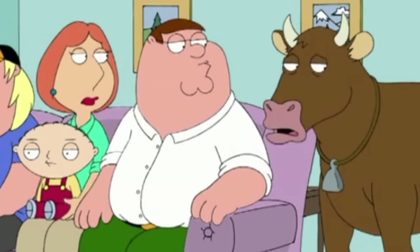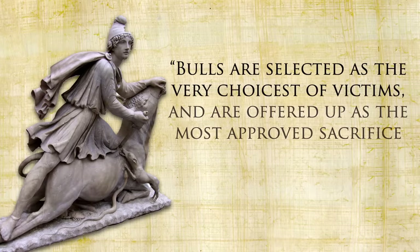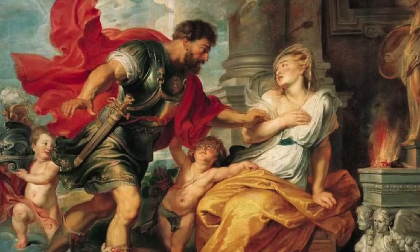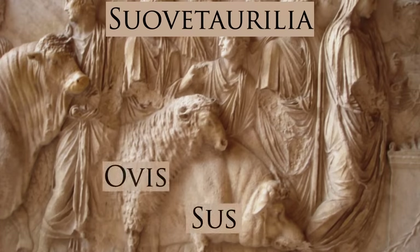You'd think that these chatty, bee-producing, wealth-creating bovines would be treated like members of the family — and that was somewhat true, until it came time for sacrifice. A bull to thee Neptune, a bull to thee beauteous Apollo. Of the many animals that the Romans sacrificed to the gods, cows — specifically oxen and bulls — were considered some of the best: bulls are selected as the very choicest of victims and offered up as the most approved sacrifice for appeasing the gods. Among the gods who enjoyed their beef was Mars, though he actually enjoyed a varied diet called a Suovetaurilia — a pig (sus), a sheep (ovis), and a bull (taurus).